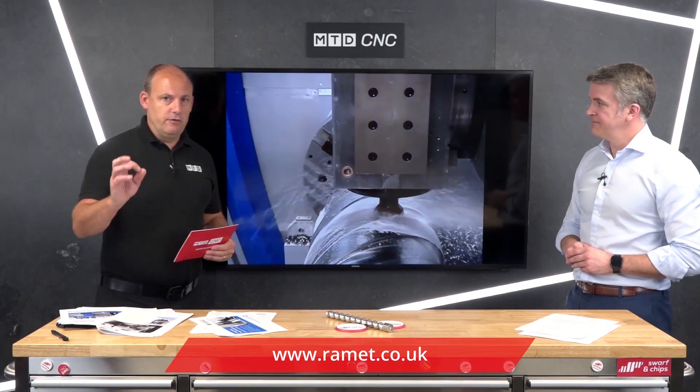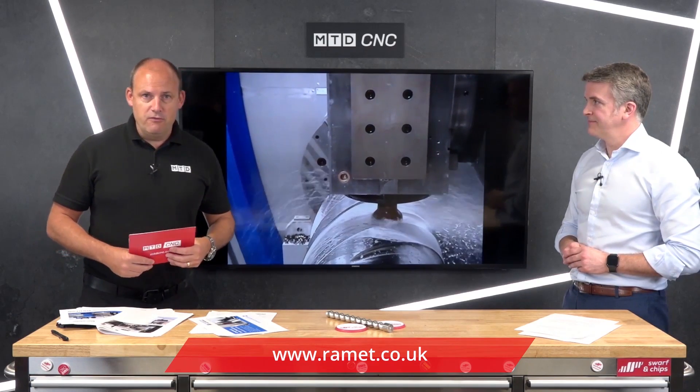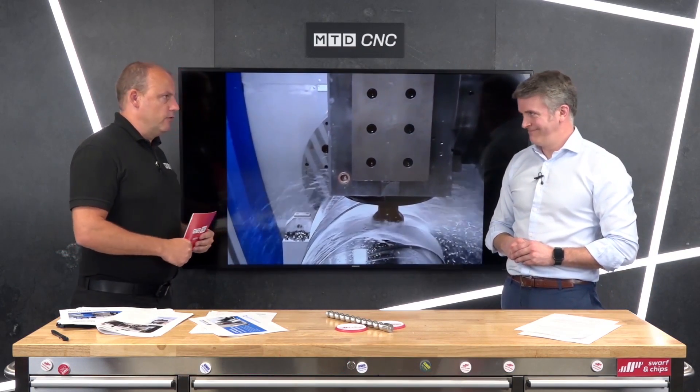So for deep hole drilling operations, this is a solution for you from Weingartner, available from RAM Engineering and Tooling. Thank you very much, Ross.